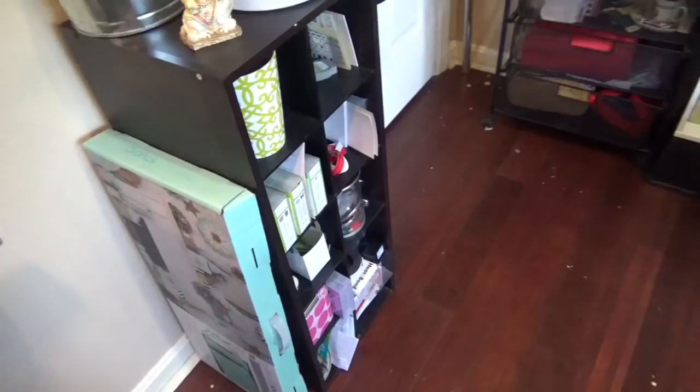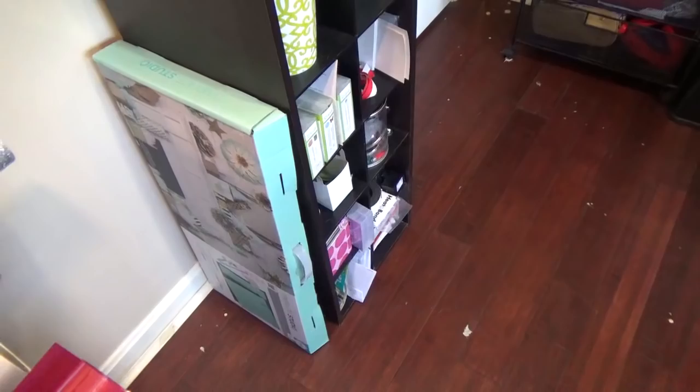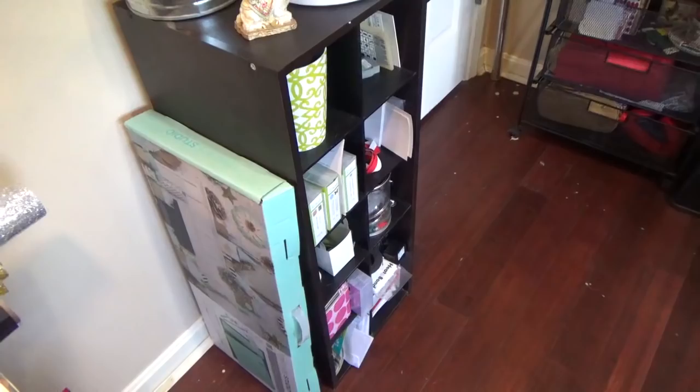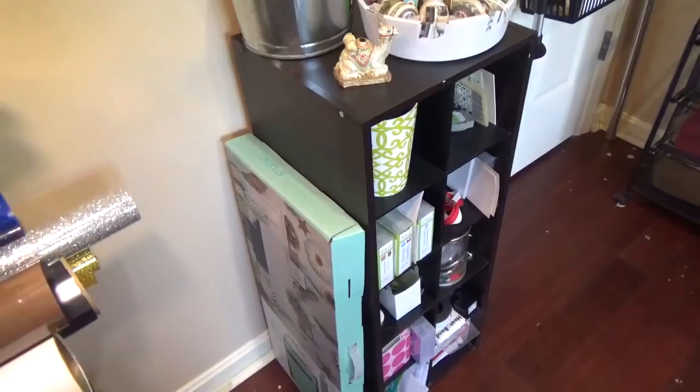To the side is my Template Studio from We Are Memory Keepers, and I have several templates in there. If you don't have that yet you need to get it — it's incredible. I love the boxes and bags I can make from it. I'll do a tutorial on that soon, I promise.